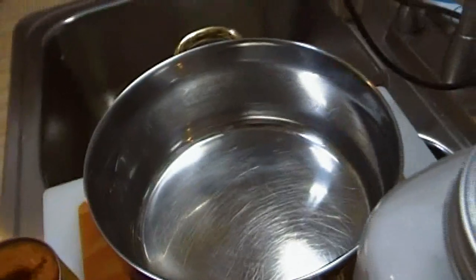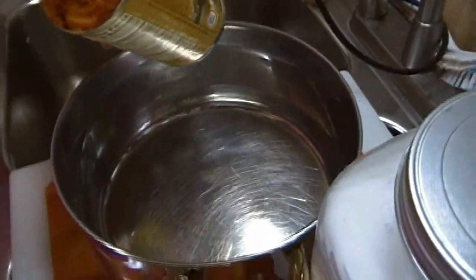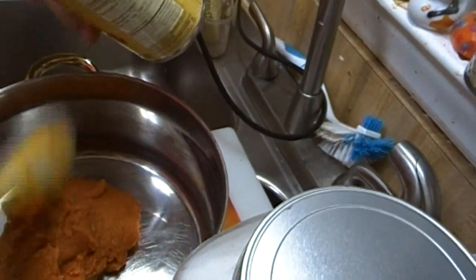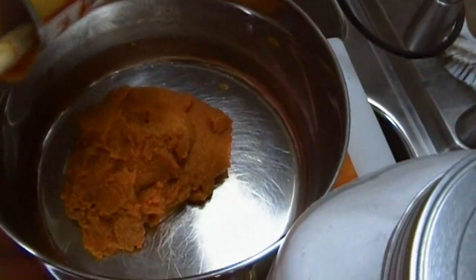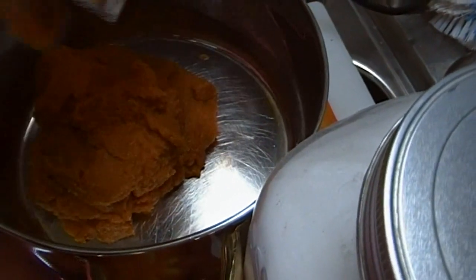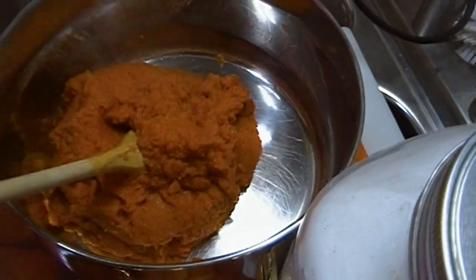Pumpkin is such a great thing to have in your food storage — it's so healthy and you can make so many different things with it. You can make soups, pasta, ravioli filling — anything you could do with squash you can do with pumpkin. You can even use butternut squash to make this butter as well and it would give you a similar result.